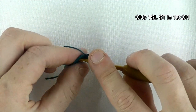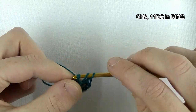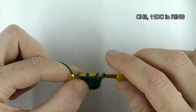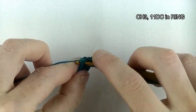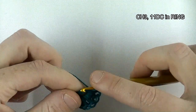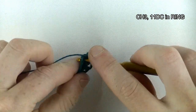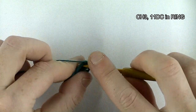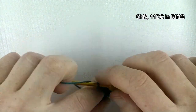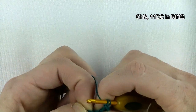Loop on the hook, chain six — one, two, three, four, five, six — then slip stitch into the first chain. Now chain three, which counts as your first double crochet, plus eleven double crochets in the ring. So eleven double crochets: one, two, four, five, six, seven, eight, nine, ten, and eleven.